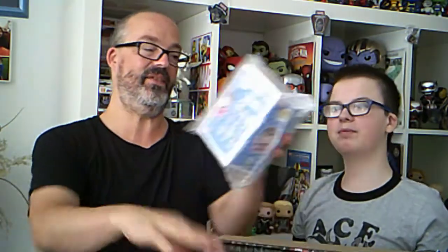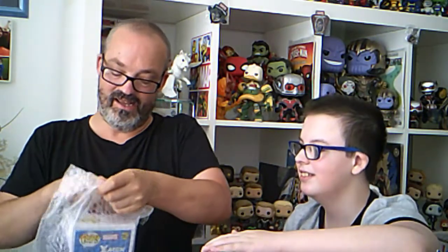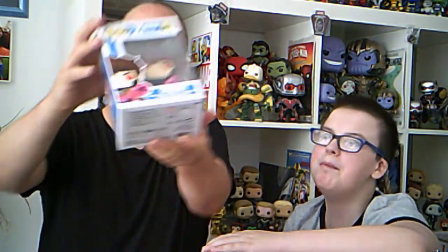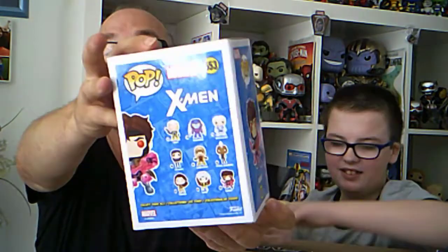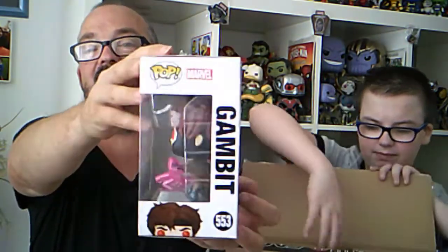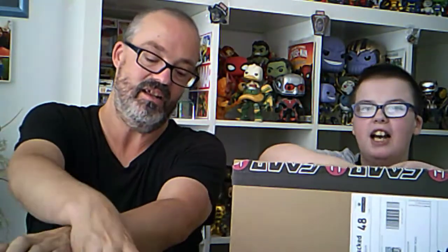The next one is again spend £15 and get a free gift. I ordered this bad boy to go with Rogue - it's Gambit. I've been after the other one but no chance - I thought I need to get Gambit to go with Rogue. I'll make the next one out - the next one is the free gift.